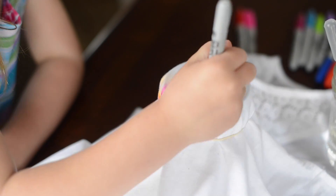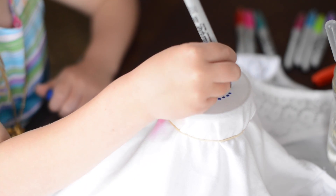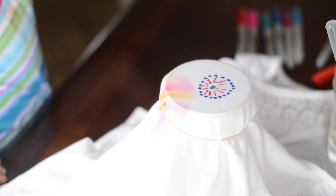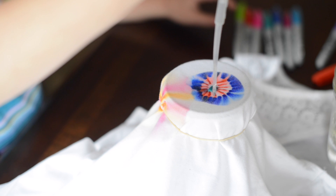Then you want to take your shirt, put it over the cup, and put a rubber band around it. Then draw your design, whatever kind of design you like. Then use a pipette or eyedropper to add alcohol to your design and watch it expand and give a kind of tie-dye effect.